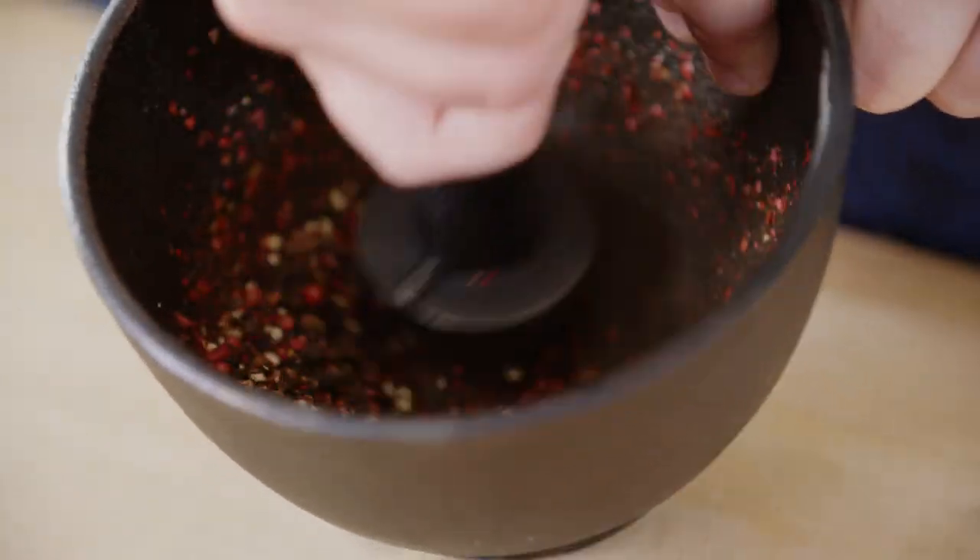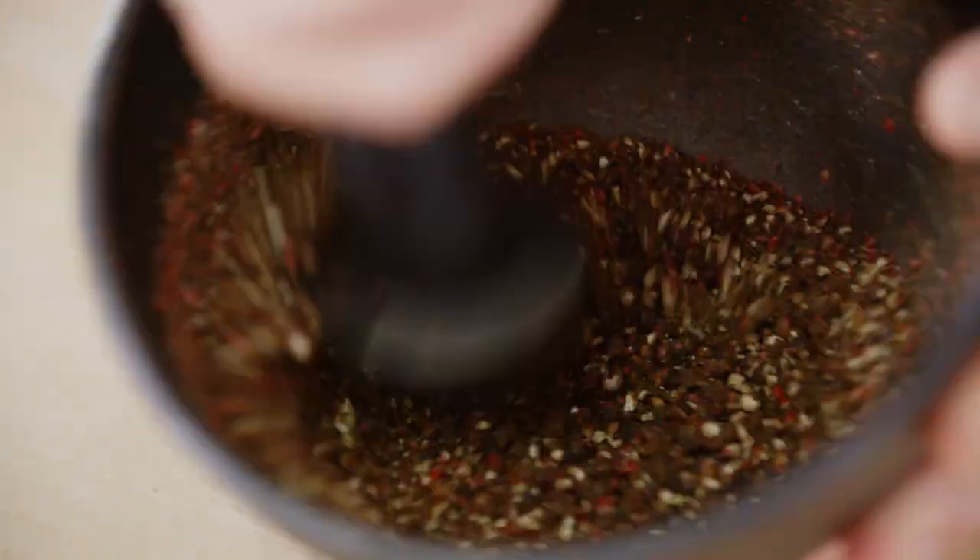These are pink and black peppercorns. I love the difference in the two — one's nice and spicy, one's nice and floral, and it's going to go great with some coffee.